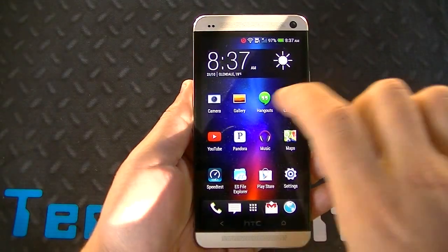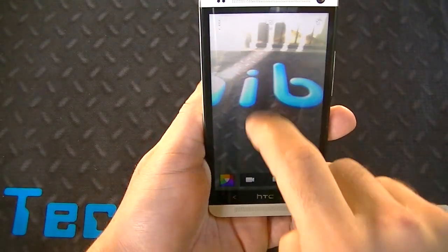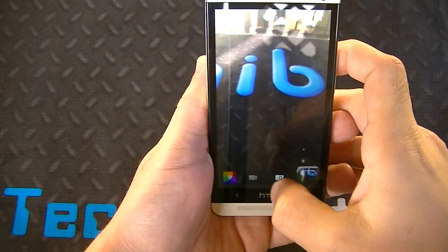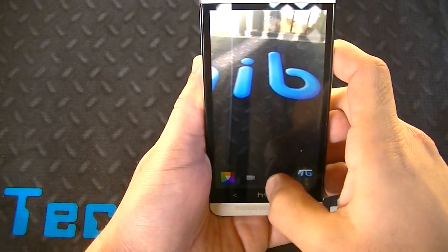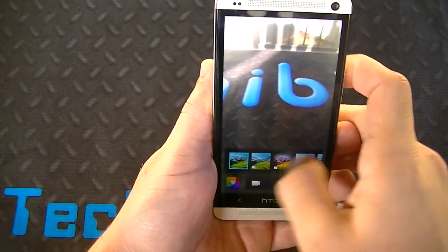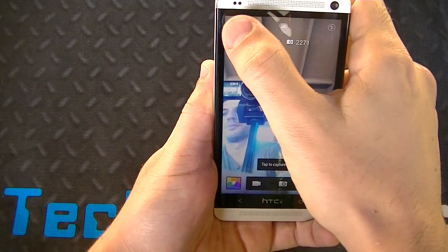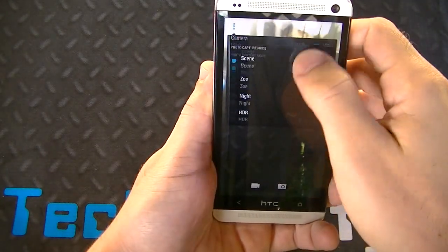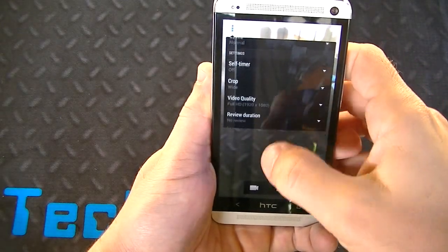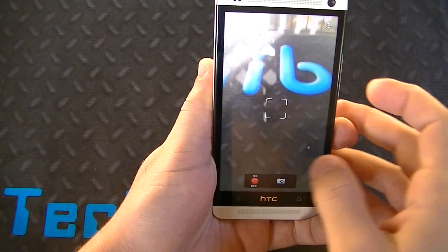Let's get into the camera. A few differences: the sound for the autofocus is different, and the shutter is slightly faster. You have burst shots — you can do best shot or delete them all. You still have filters and Zoe, of course, plus the front-facing camera. You have various options: camera options, continuous shooting, white balance, image adjustment, etc. You can record video, pause, or take a picture while recording, and zoom in and out.